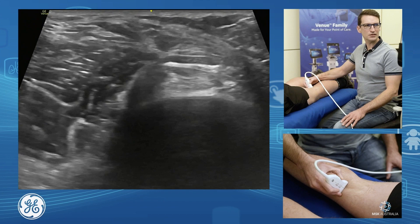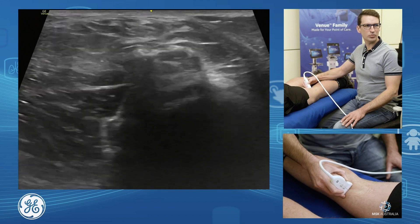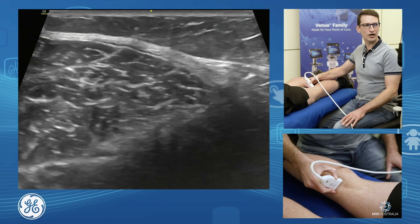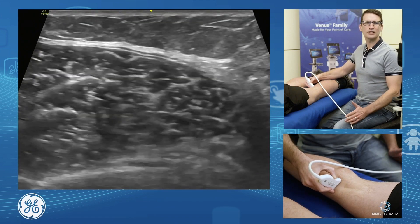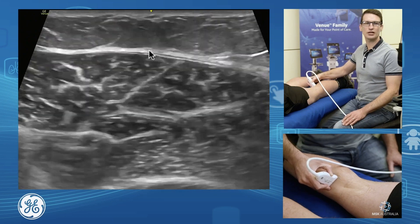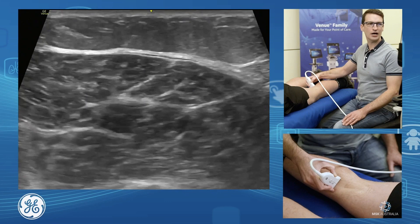Our Baker's cysts may extend up approximately and deep, or extend down towards the calf. And occasionally when we have a leak of a Baker's cyst, we'll see a little bit of fluid and oedema tracking over our medial gastrocnemius muscle into the calf.